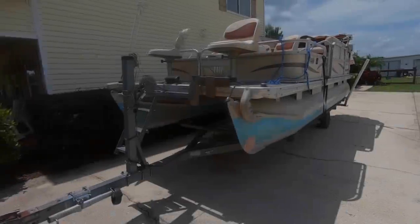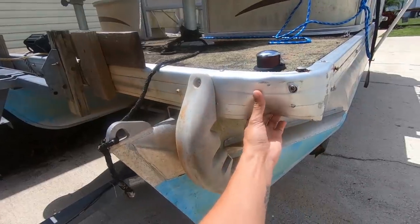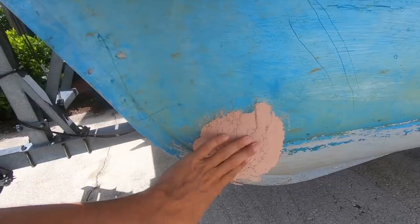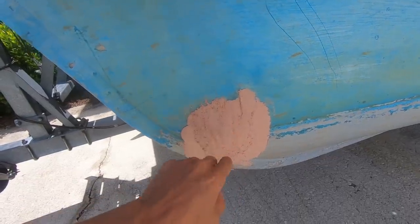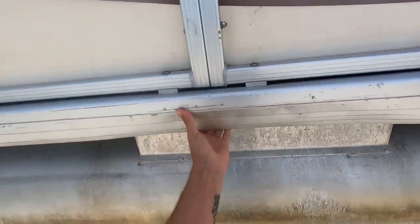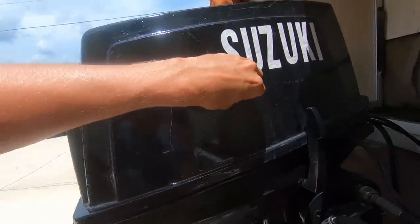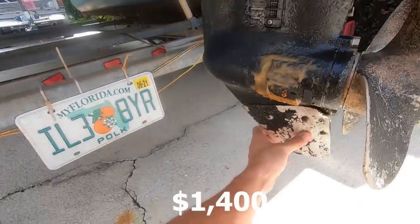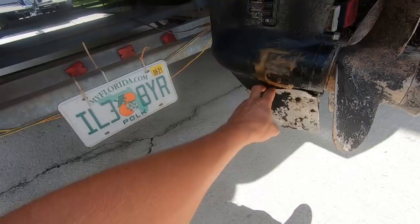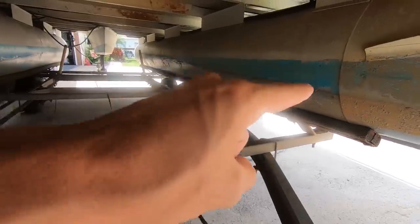A couple months ago I was thinking I really want a pontoon boat — I think I could make something pretty cool out of one. So within a couple days of looking I decided to go look at a pontoon up in Orlando, about an hour and a half away. I didn't end up buying it, but on the way back I found one pretty close by me and it was a very good deal. I paid $1,400 for it.